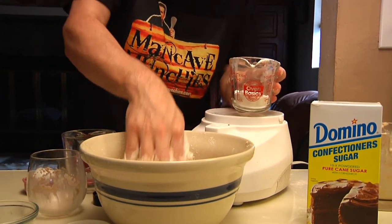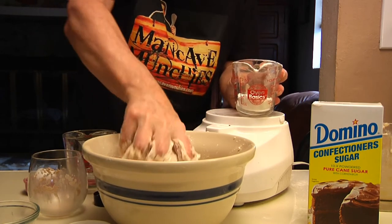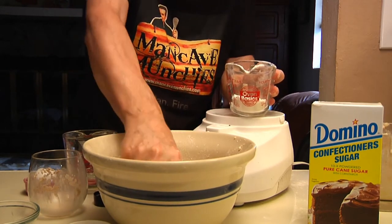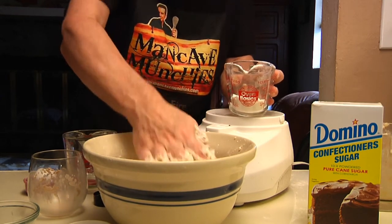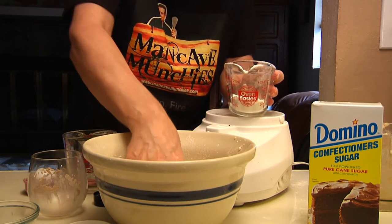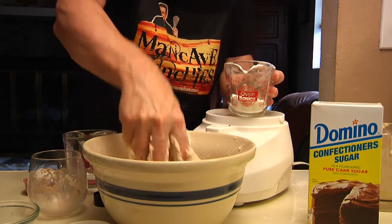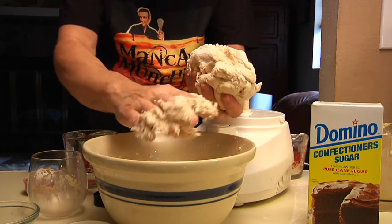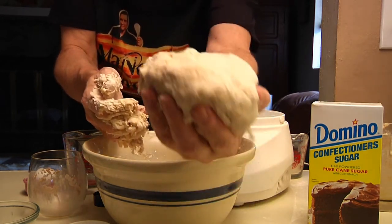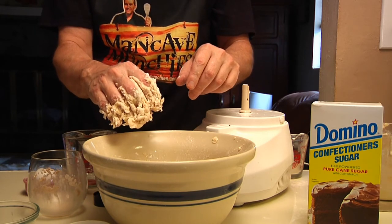Now we're starting to get a bread-like consistency, which is right — a doughnut is basically just sweet bread. Once you get the dough finished, there are three things to do: number one, let it proof for about an hour, which means just let it sit and rise, covered with a towel. If you don't want to make them right away, you can cover the bowl and put it in the fridge for up to 24 hours. The third thing is clean up those messy fingers! I'm going to put the dough into my bowl, cover it up, and let it sit for one hour.